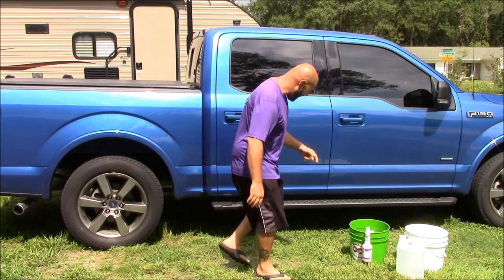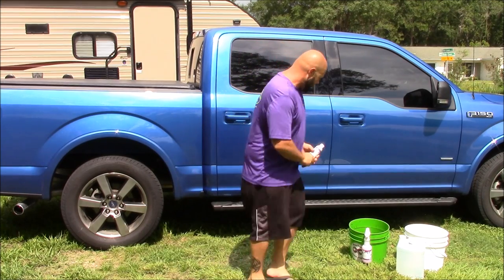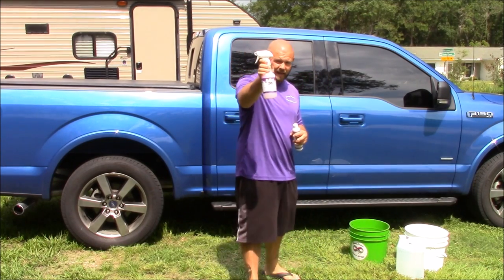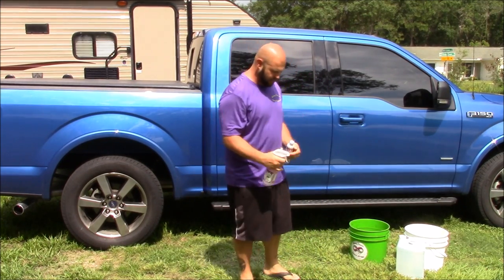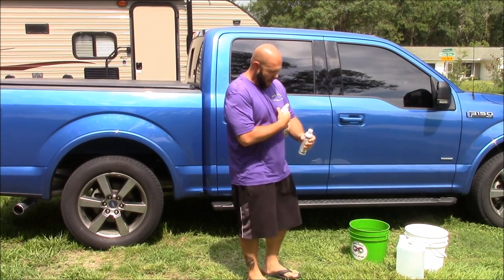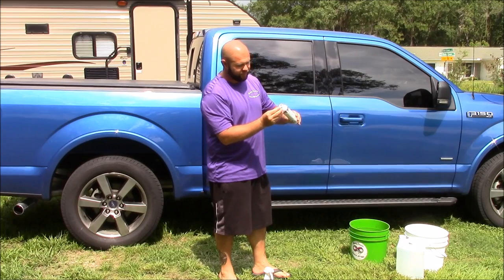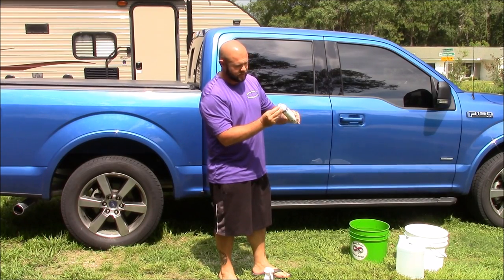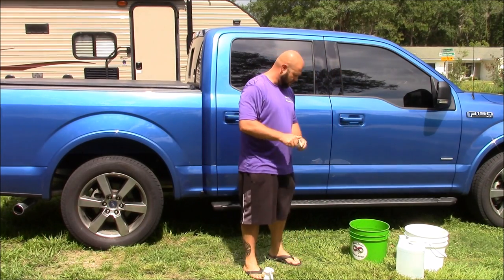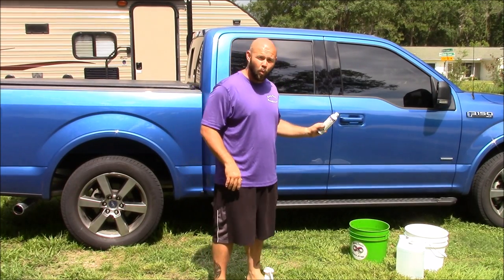I have the Infinite Use Detail Juice in the brand new eight-ounce size, and some pre-diluted Infinite Use Detail Juice in this spray bottle. I'm going to put one quarter of an ounce — which is one capful — of the Infinite Use Detail Juice in this empty bucket. That is all that you need: one quarter of an ounce for one wash.